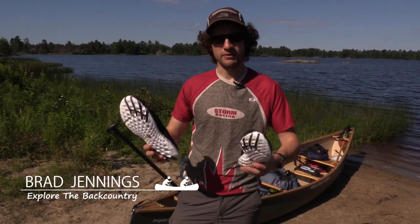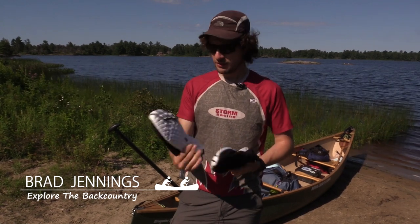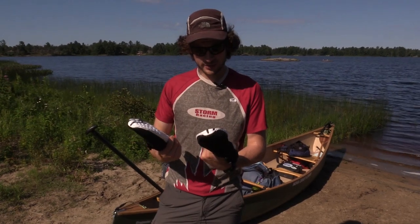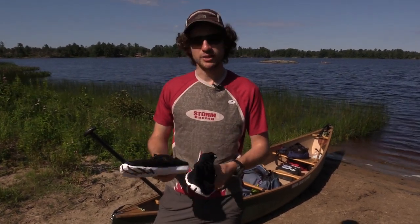They're very light, which is nice. It feels good. We'll see how it works when we actually get out and try them.